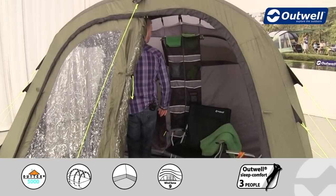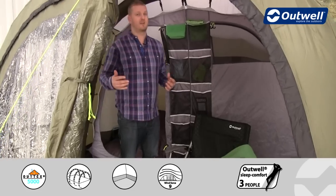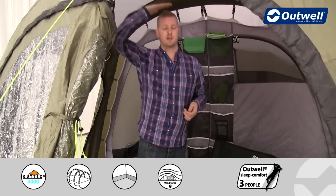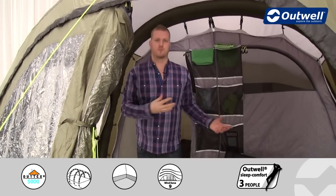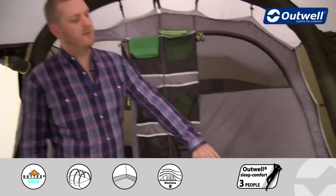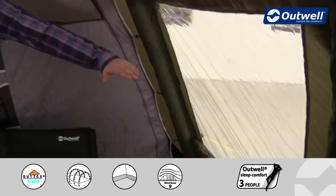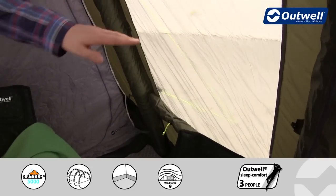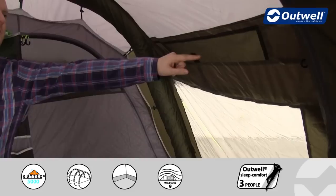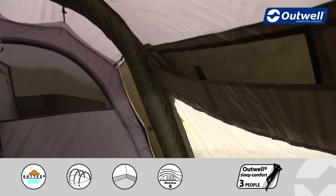Stepping into the tent itself, there's certainly a good amount of space — particularly in head height. I'm quite tall at around 195cm and there's lots of height above me. This living area is a good size for chairs, tables or storage, further accentuated by those large windows. The curtains are rolled away at the moment but can be brought halfway up to the toggle points or taken right up to close things off. The mesh ventilation mentioned earlier is visible up here too.